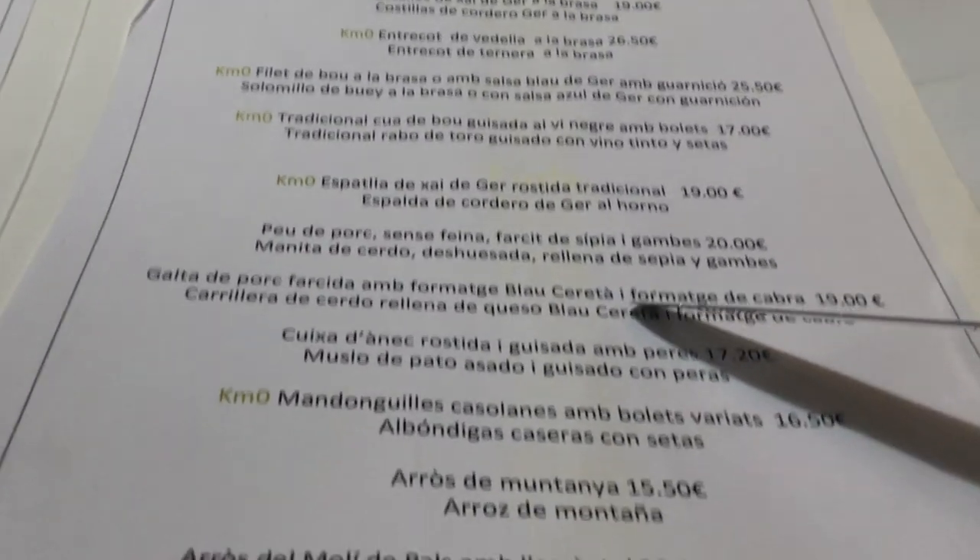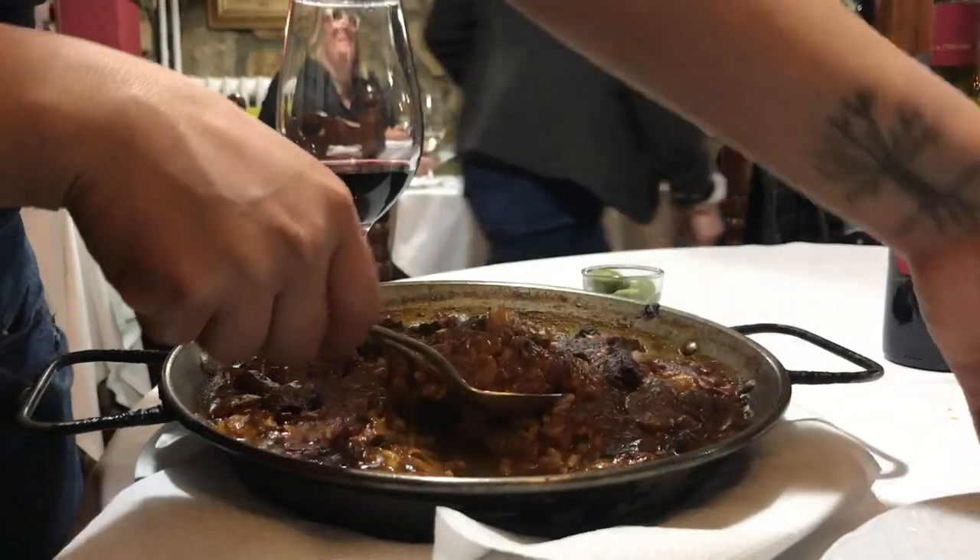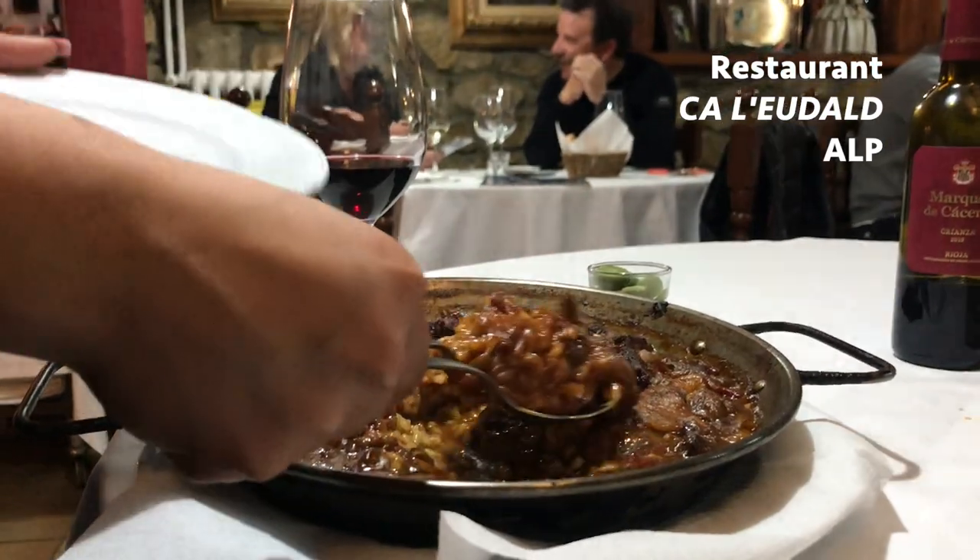As ever I'm keen to try the dish before cooking it myself, beautifully executed here at the Calleudalt restaurant in the village of Alp.